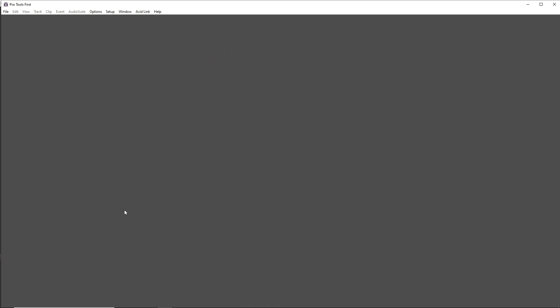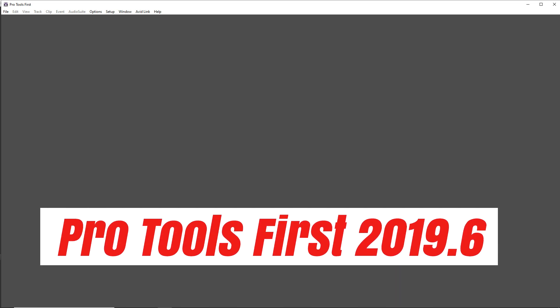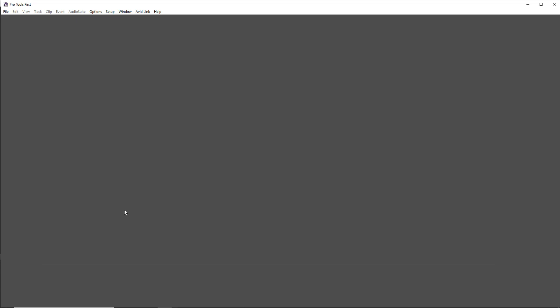They're giving you a heads up and a bit of a head start so you can get your projects saved locally on your computer. The first thing is you'll need to make sure that you have the latest update, which as of this recording is Pro Tools First 2019.6, and this version will allow you to save unlimited projects locally on your computer.